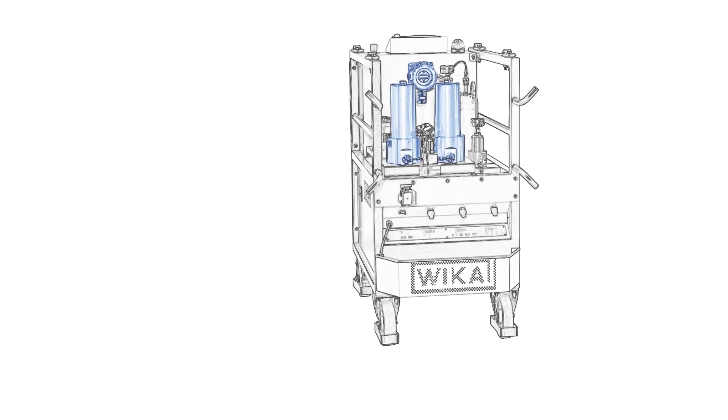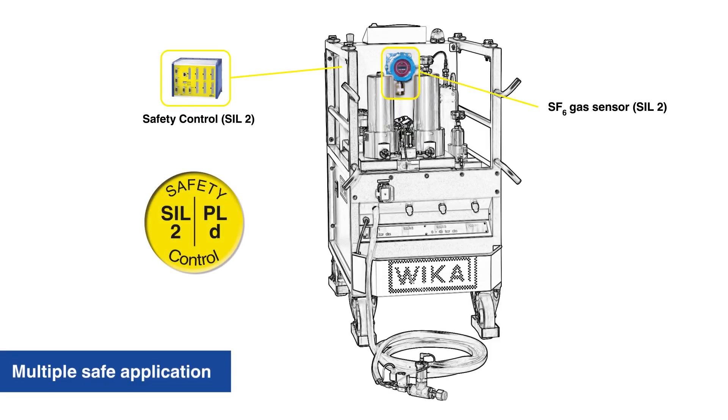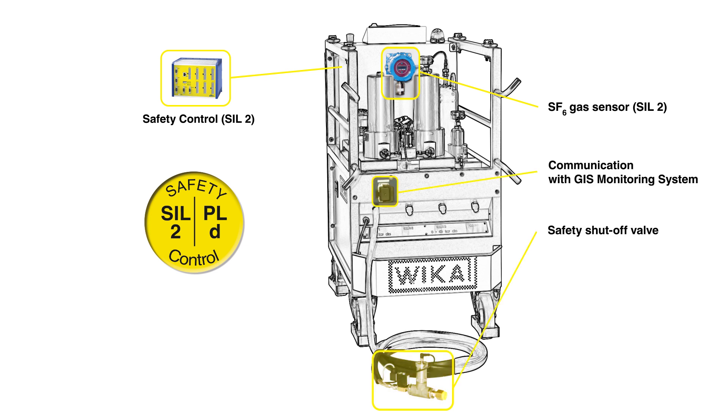This way, not only the SF6 is dehydrated, but also the gas compartment itself. VEKA uses a specifically adapted SIL2 safety control and sensor system to ensure safety for operation and energized switchgears. Optionally, the GAD2000 uses the information from the GIS monitoring system to ensure a multiple safe application.